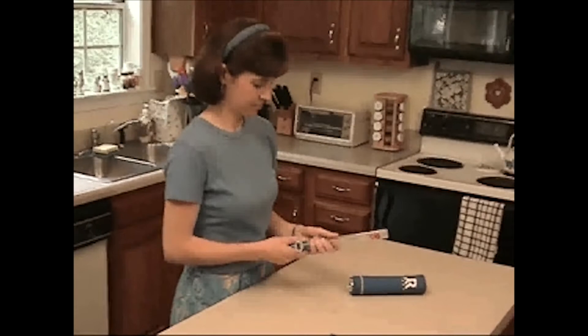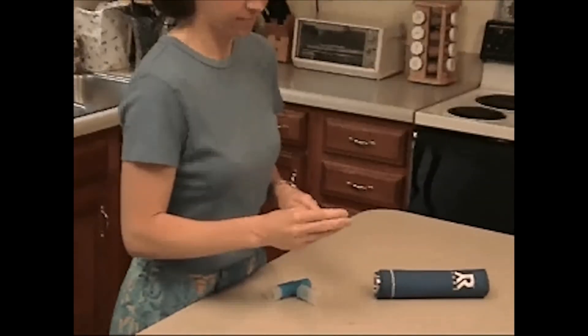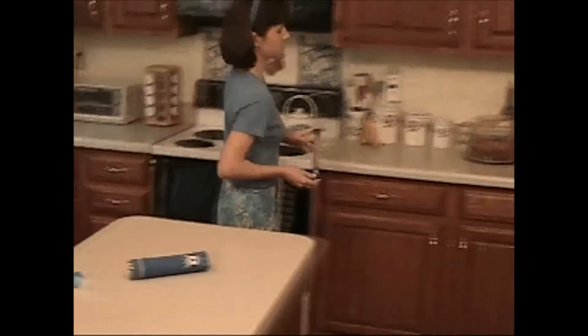After breathing for a predetermined period of time, caps are placed over the ends of the R tube. Her name and date can be recorded on the label, and the R tube is stored in the freezer.